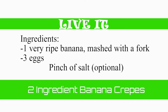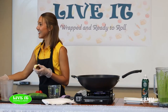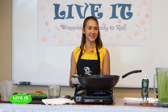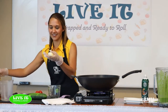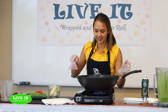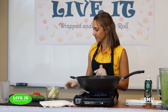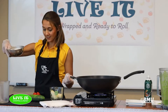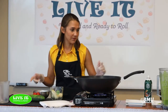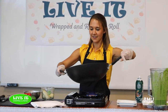This banana is pretty much what I use for sugar at home. You can add sweetness to so many things with a good ripe banana. I'm going to cut it in half and put it in. The other ingredient we're using is eggs — just three raw eggs right in with our banana. We're going to blend it up and that's our batter. Really, really simple.